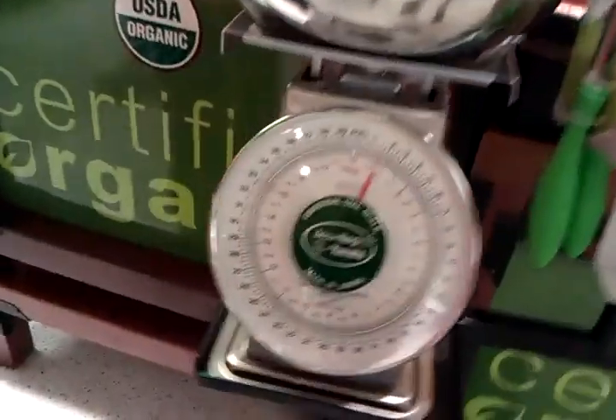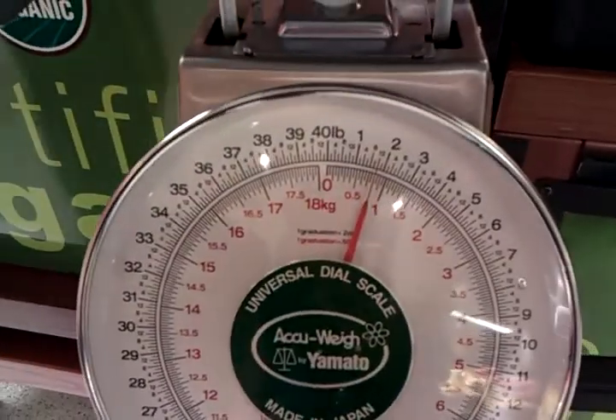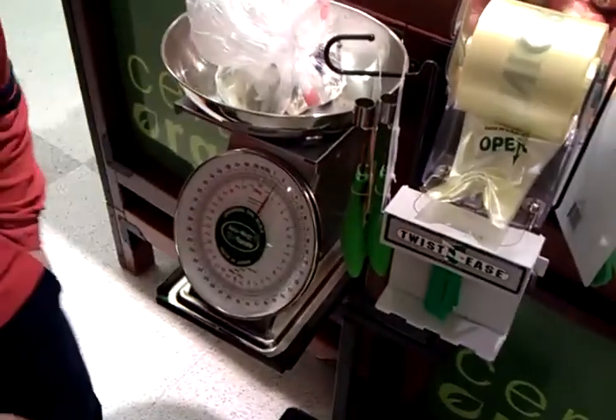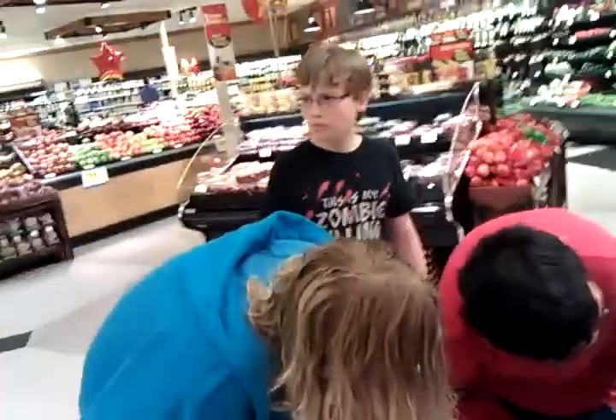What's it say? Dude, move your giant head. It says... it's like two pounds. No, we're using grams. We're using grams — well, kilograms.